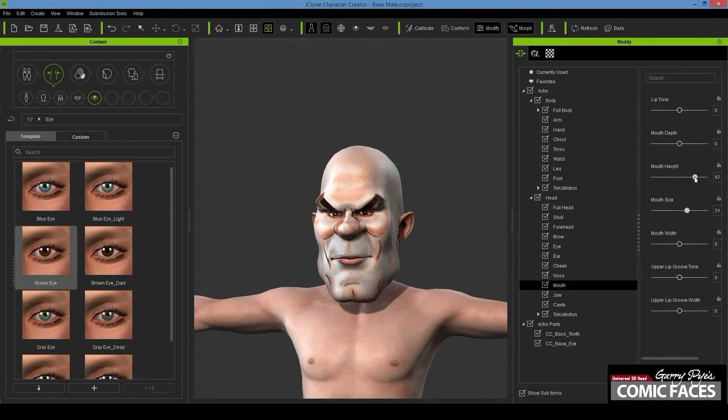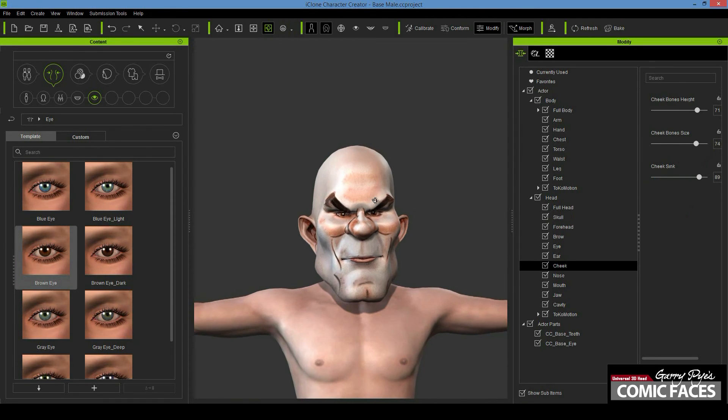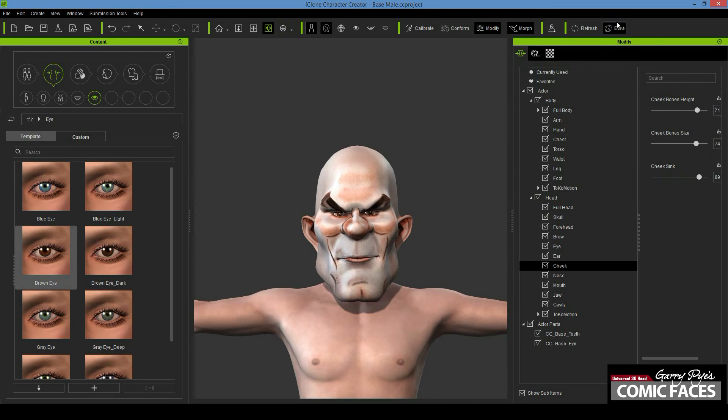As you progress with your modifications, be sure to bake your character regularly to permanently apply your changes. Baking also allows you to create more exaggerated features. You can morph a feature, bake it, then morph the same feature again, and bake it again, and so on.